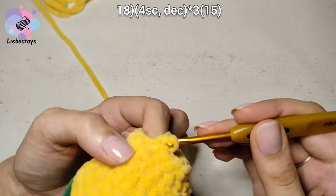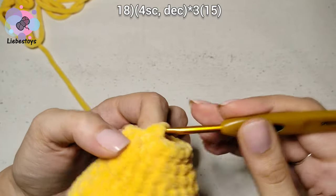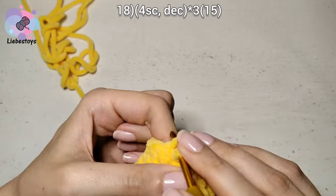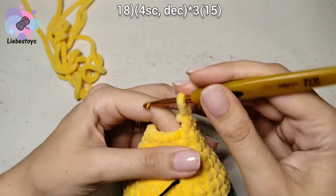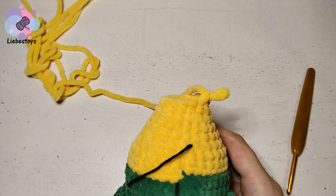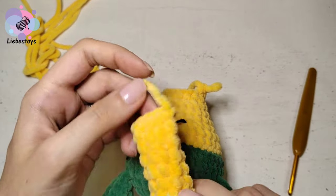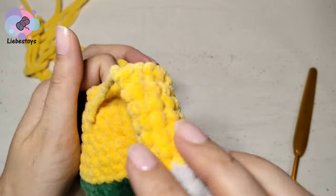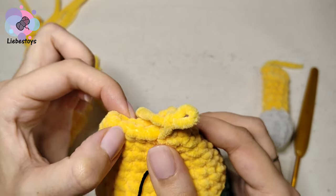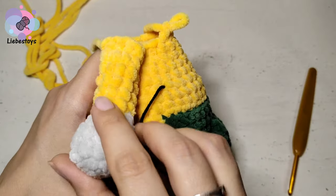Continue round 18 with 4 single crochet and decrease, completing all repetitions. It should be 15 stitches in a round. In the next row we will attach the arms. We will use 4 stitches of the body to connect it with the arm, so crochet 3 more stitches until the beginning of the arm.